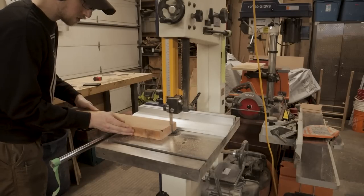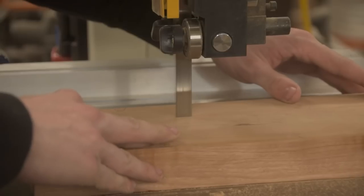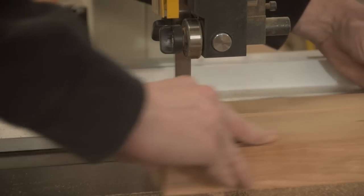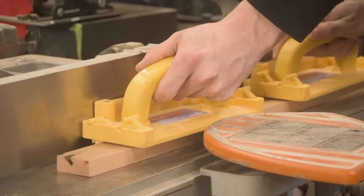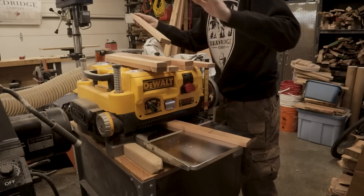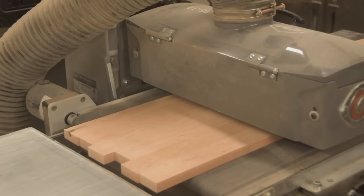Welcome back to another video. In this one, we're going to be finally solving a problem I've had in the shop for a while: having a place to store my hardware. I love all the little bits of hardware you get to work with as a woodworker — hinges, screws, and all that. But the problem is my hardware is spread out through about four or five different places in the shop, and every time I go looking for something, I can never find it.